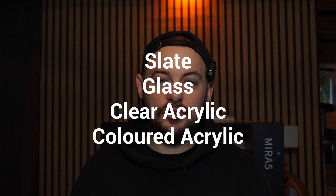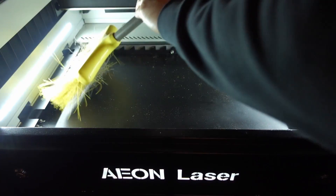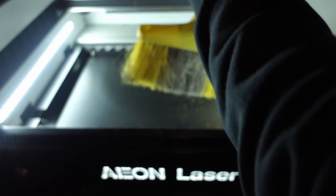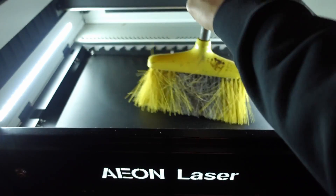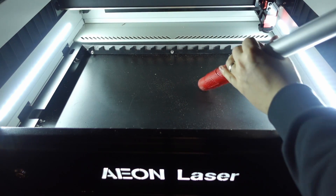This week we are going to be running a couple of tests with the machine on slate, glass, clear and colored acrylic, and different types of wood. Before I start using the machine, you'll see here I'm giving it a quick clean out. I've taken the honeycomb bed out and the spikes, given it a quick sweep to get everything into one spot so I can hoover it out. I found using a hoover was the quickest option.